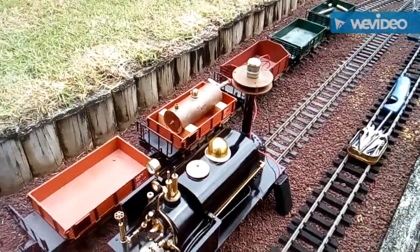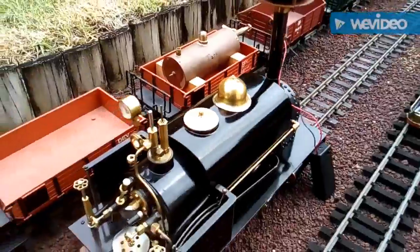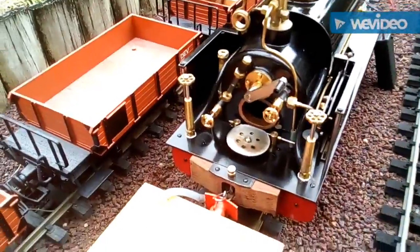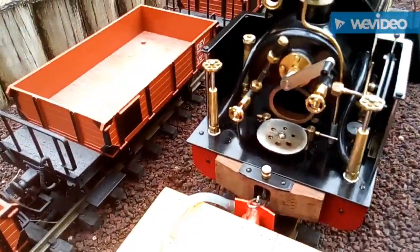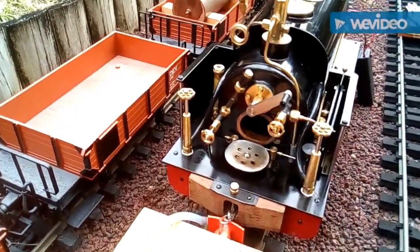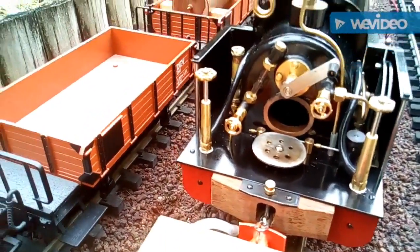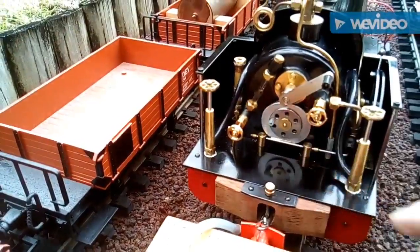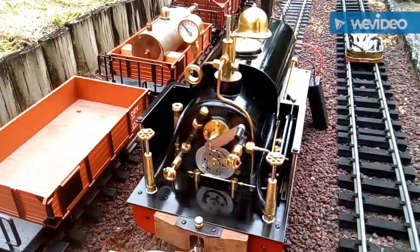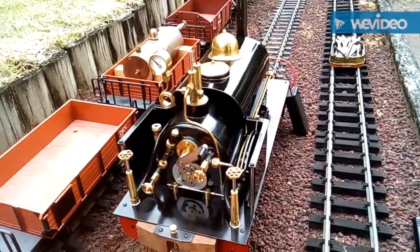Now we're ready to light the fire. This loco requires a suction fan — this is my trusty one I've used for many years. I'm using a barbecue lighter for safety. Turn on the gas. There you go, as easy as that. Can you see the flames? It's a noisy, fluttery burner, but it does the job.